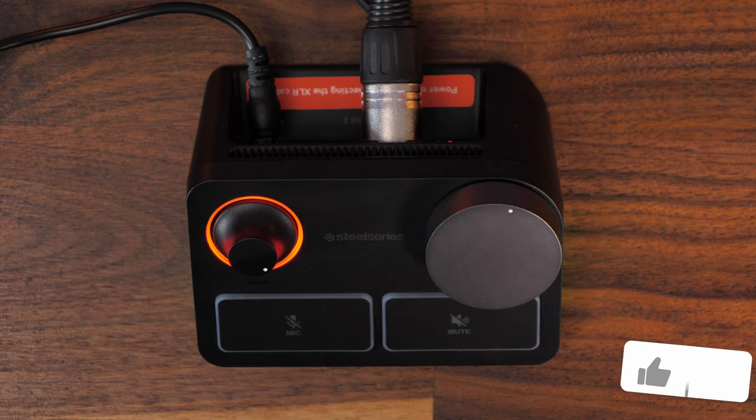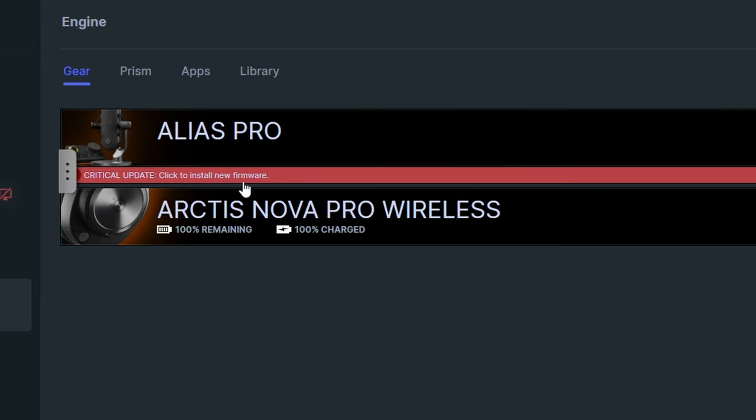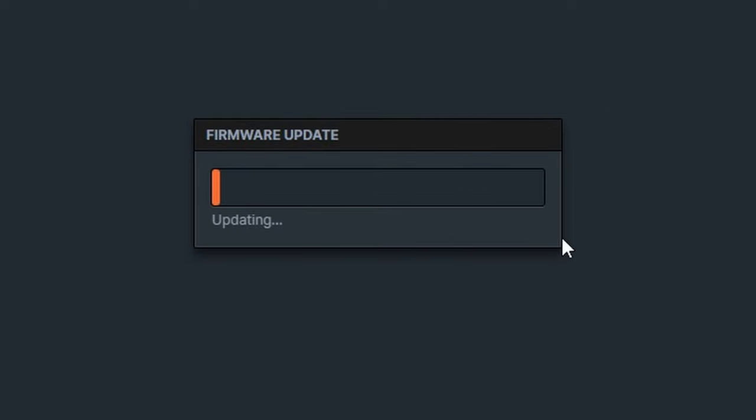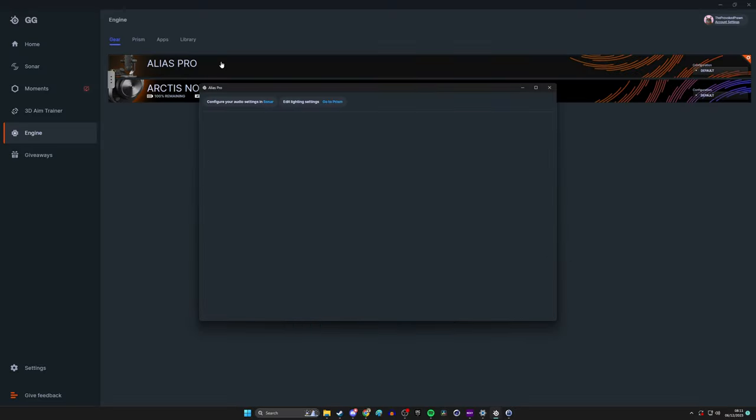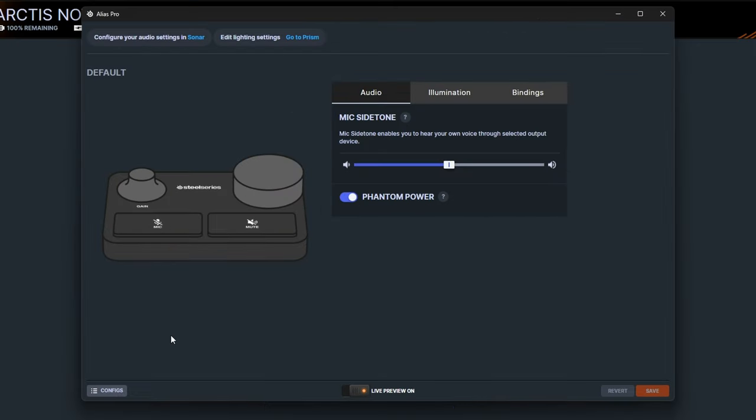Download SteelSeries GG. Inside you have two options — one for SteelSeries Engine, which gives you firmware updates. Make sure you update the firmware to ensure the microphone is running as expected. The Engine section on the left also gives you access to some microphone settings, including side tone.